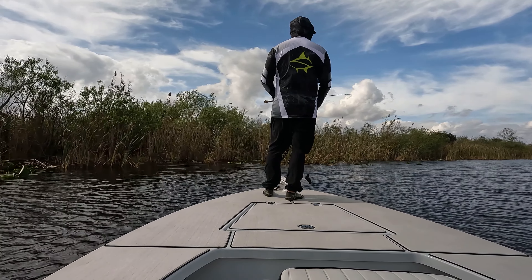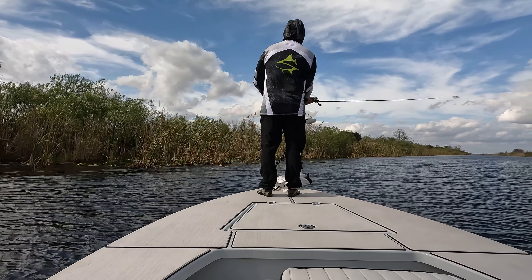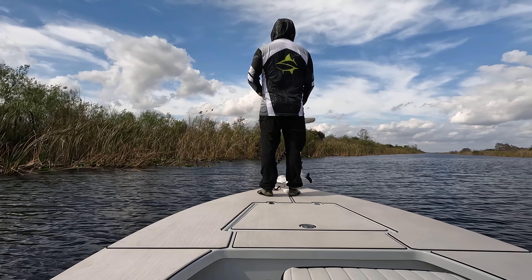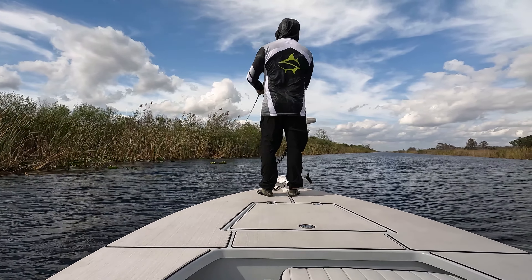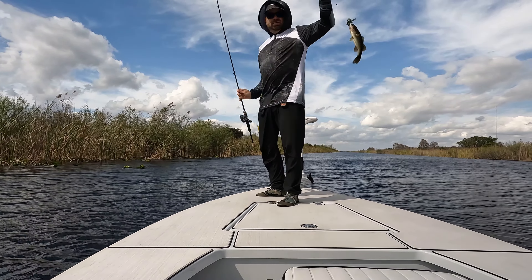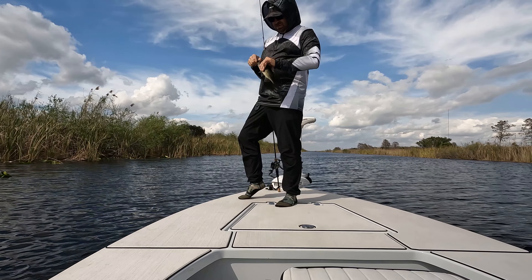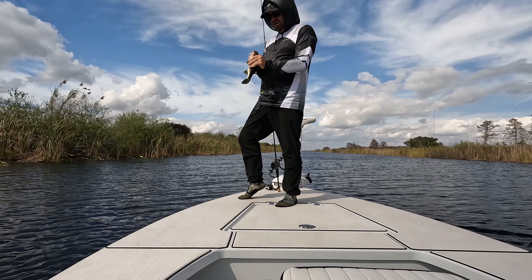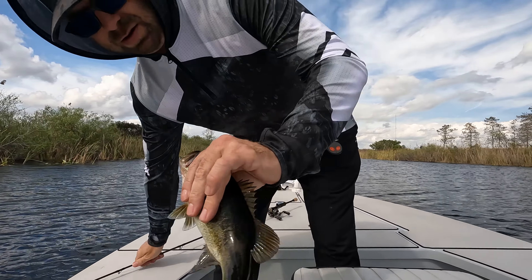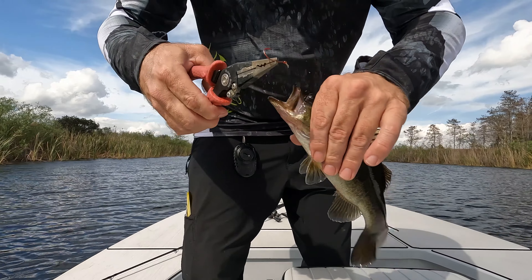Oh wow, he's got a hook in his mouth. Fish this small has already been caught — look at this. Got a little circle hook in him. I can't believe someone would cut that out like that. Oh, probably broke off. There we go.